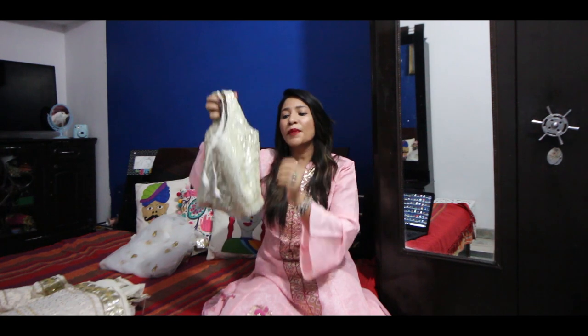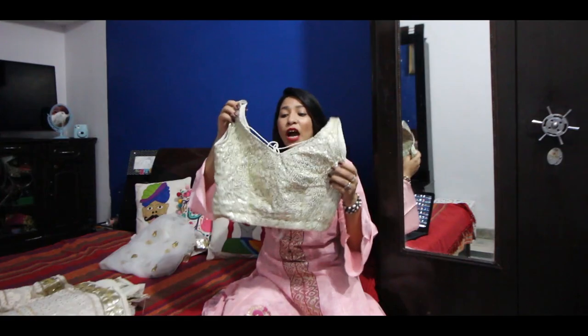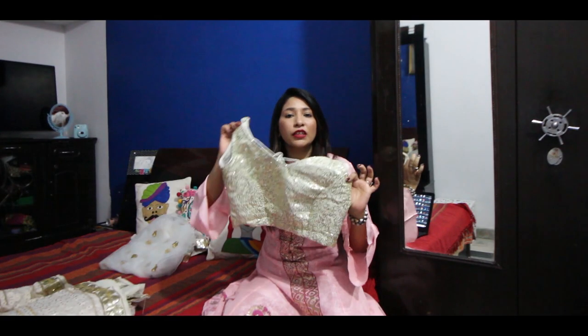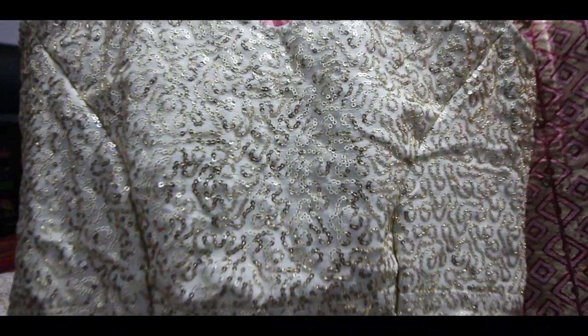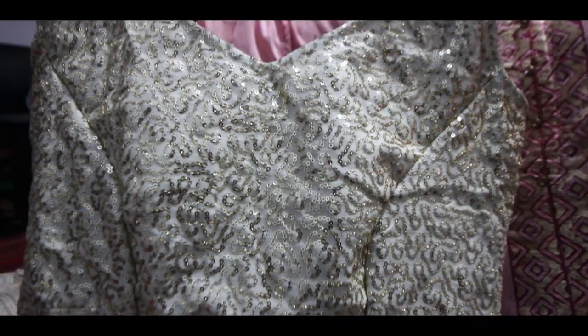I didn't fit the sleeves — I made it without sleeves because the choli was a little small for my bust. I always have to consider the size of the choli because I'm heavy-busted, so I put the sleeves aside. The length of the choli is a little bigger. The width of the choli is enough up to a 44 bust size.